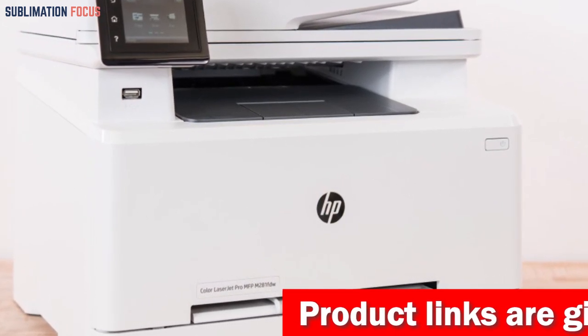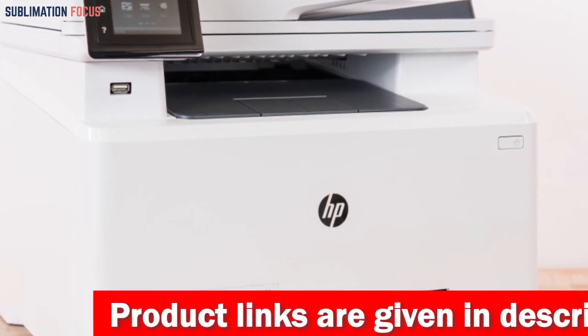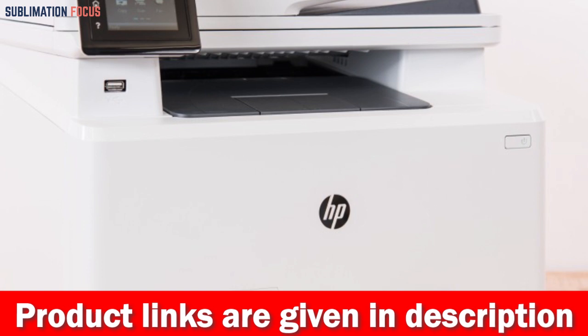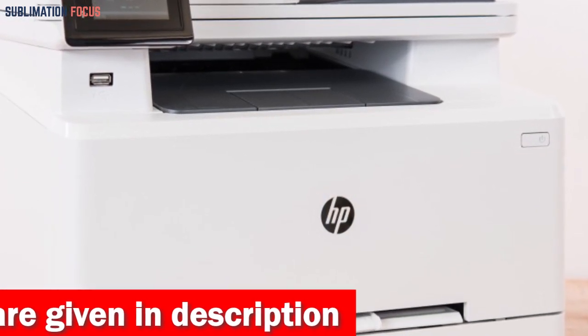If you are interested in this sublimation printer, check out the link provided in the description to purchase it right now. That's all from us in today's video — we hope you enjoyed this overview of the best sublimation printers under $1500.